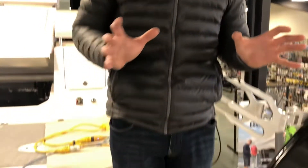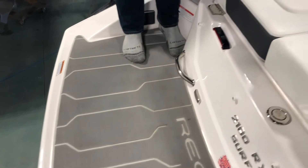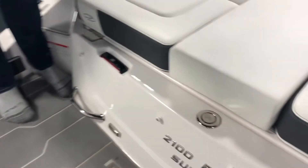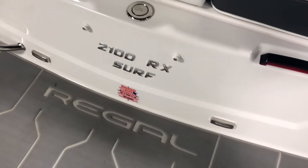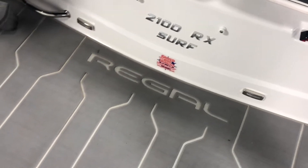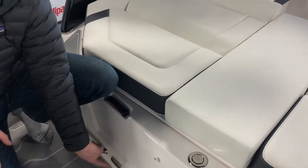The back end of this boat for a 21-footer is phenomenal. It's low to the water and features a huge swim platform. We have the sea decking material option — it feels really good on your feet and is great for traction when climbing on board. You've also got underwater lights down by the prop and a couple more lights back here.